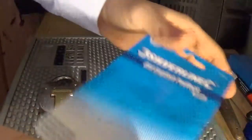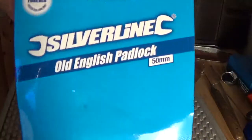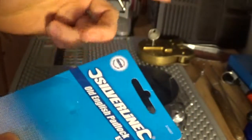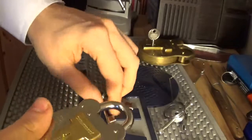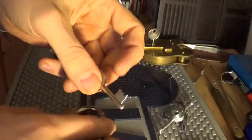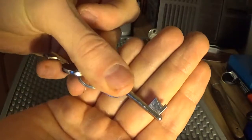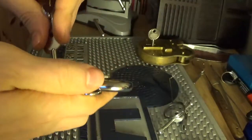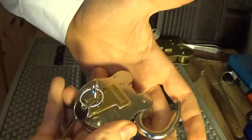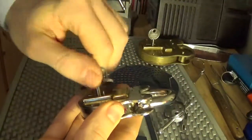The lock we're going to pick today is this Silverline Old English 50 millimeter padlock. It says it's got a lifetime guarantee, it's got four levers, and it says it's made of forged steel — at least the shackle is. There are the levers; they have to be lifted quite high. See, there it is working with the key.